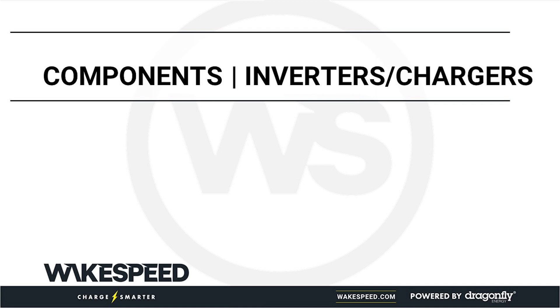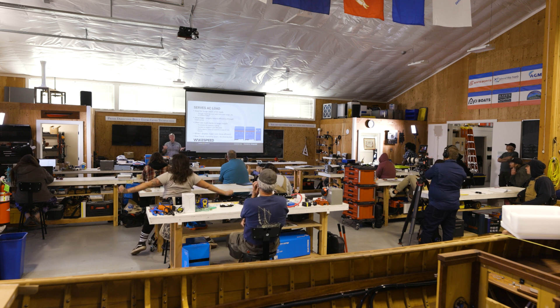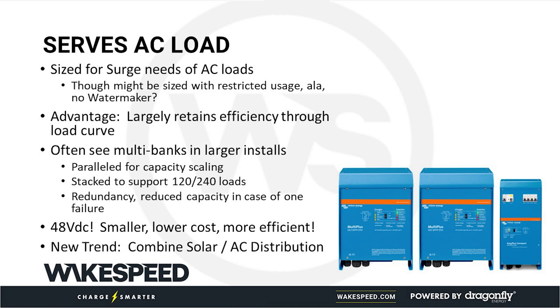Components — inverter chargers. This is another part of high-energy DC systems. Pretty intuitive. You've got to size the inverters for your load. The chargers, if you're at shore power or if they do have an AC generator, can certainly supplement the charging of your big battery bank.